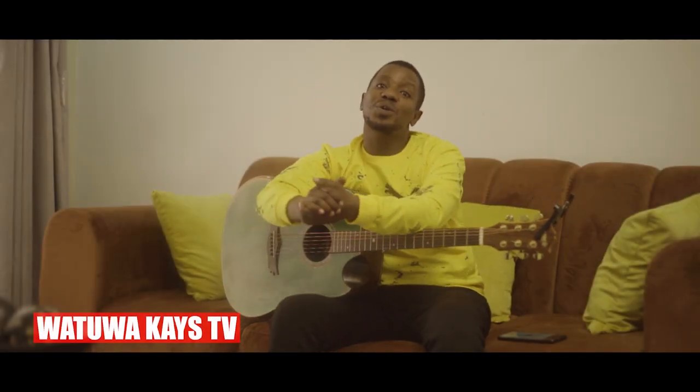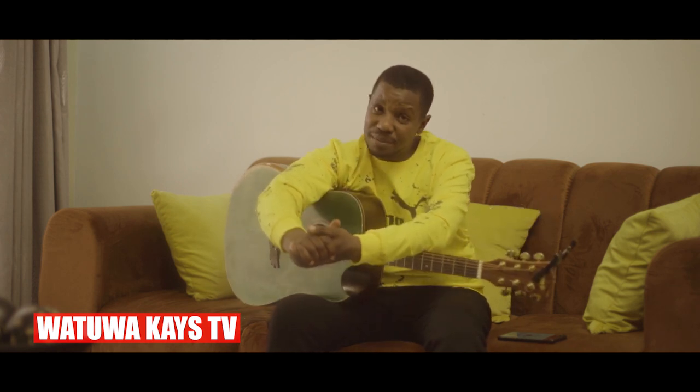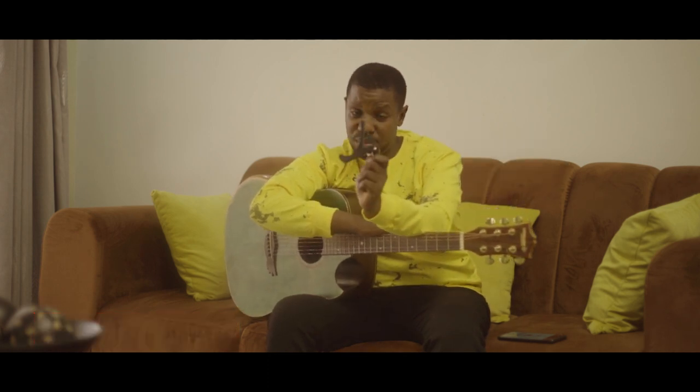Yo everybody, how you doing? Hope you're doing good. Welcome to another video. Today we are looking at something very rare, something very special — we are looking at the purpose of what you call a capo when you're playing guitar.